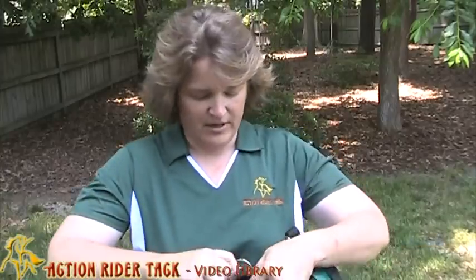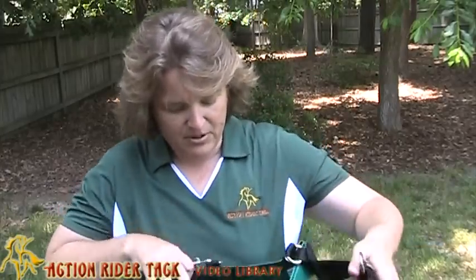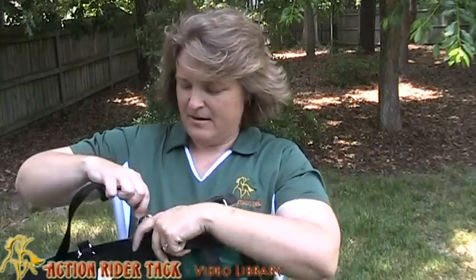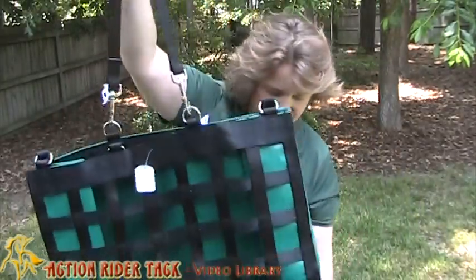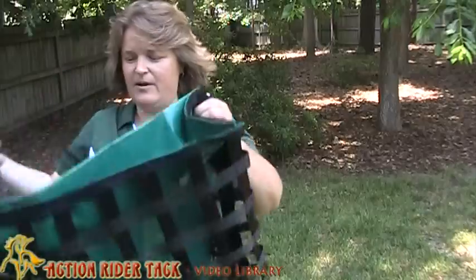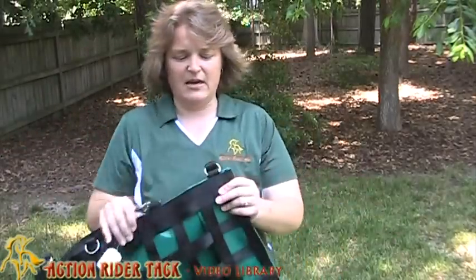This thing is so cool. It has little buckles here and you stick the hay right in there. And it has these hangers. This is really nice because it makes it very easy to carry around. However you want to carry this thing or hang it up, you can.